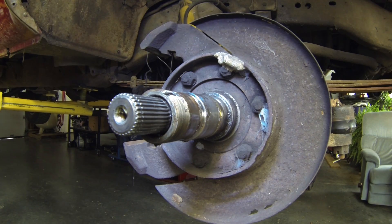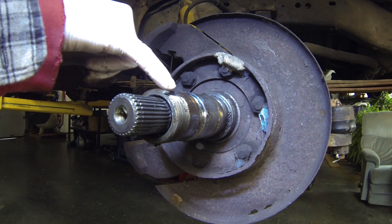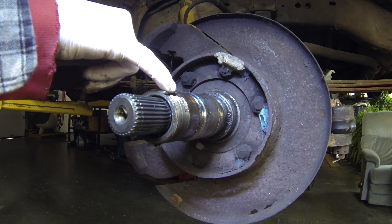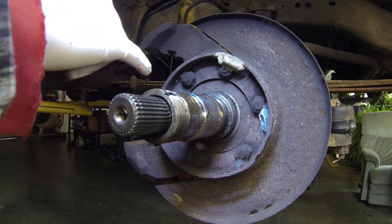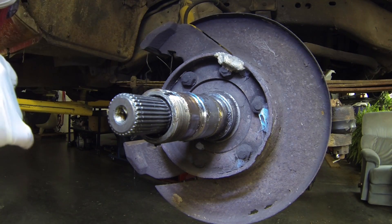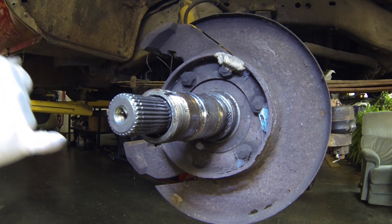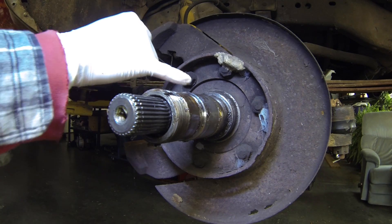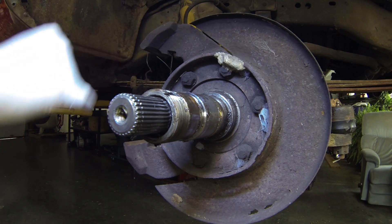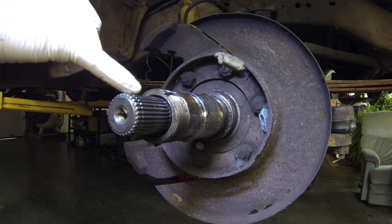Here's another shot of the spindle after the hub and disc have been removed. You can see the slot that the locking washer fits in. Just check the surfaces that the seals ride on — make sure they're all good. These nuts here should allow you to pull the spindle off. I believe there's another bearing inside the spindle that the drive shaft rides on.